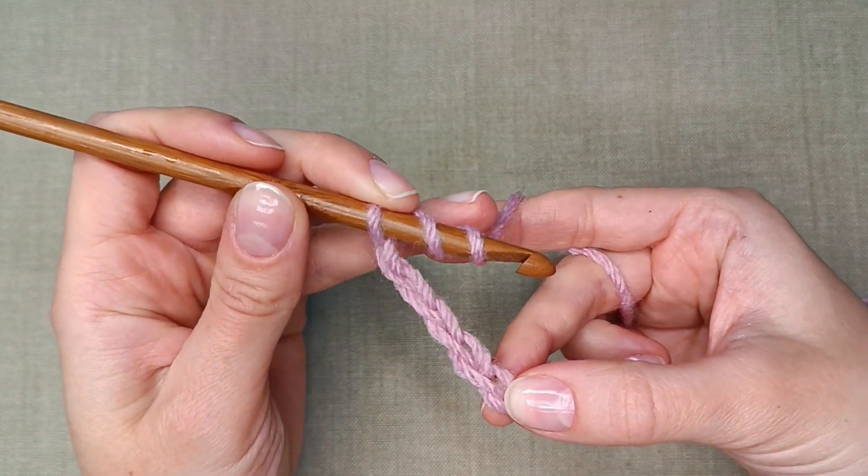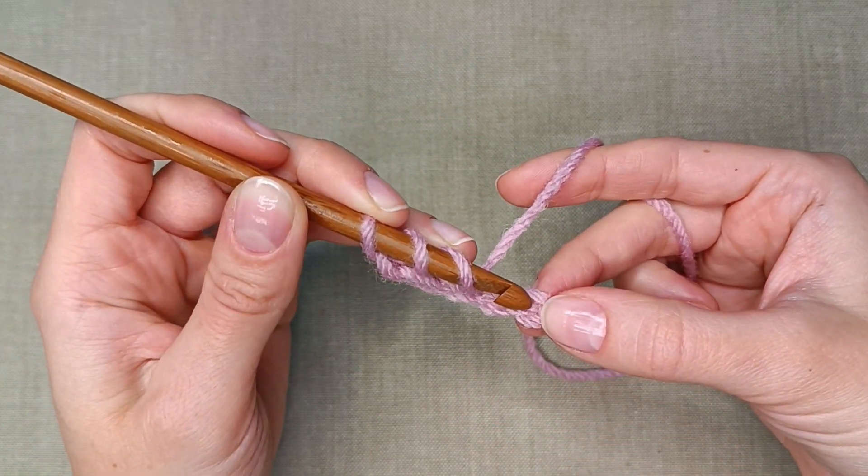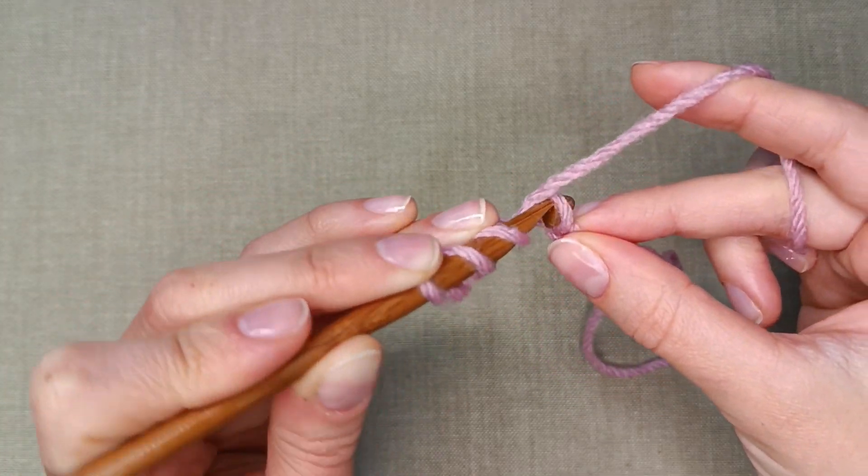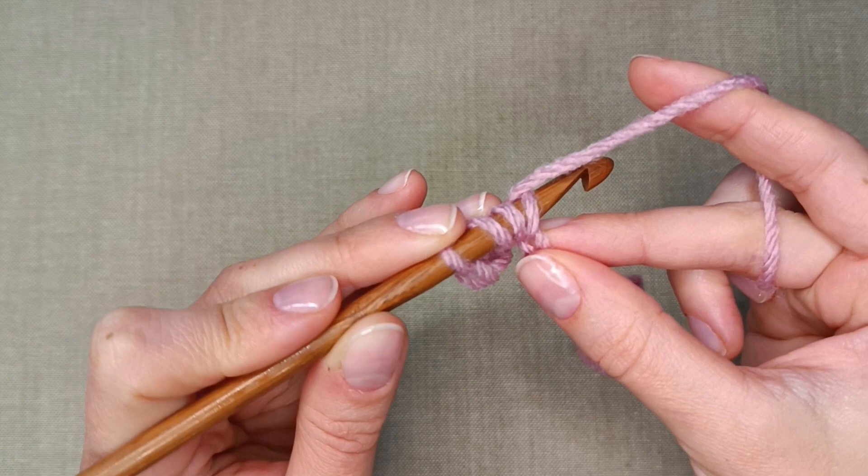Now find the 5th chain stitch counting from the hook. Insert the hook in the stitch, keeping an eye on the yarn overs. We don't want them to unravel.